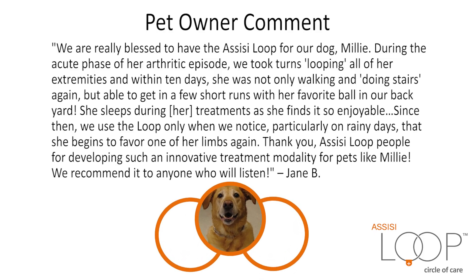And within 10 days, she was not only walking and doing stairs again, but able to get in a few short runs with her favorite ball in our backyard. She sleeps during her treatments as she finds it so enjoyable.